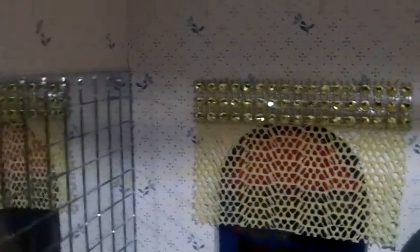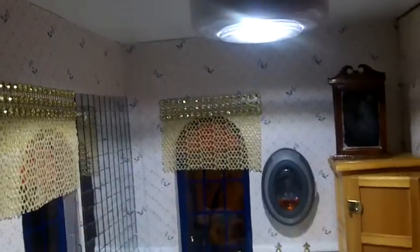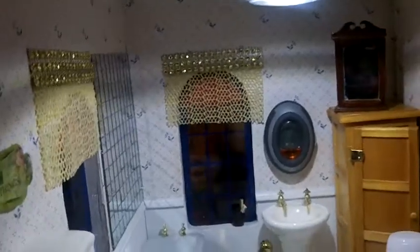The curtains I made using a ribbon. And I added a battery-operated light from the Dollar Tree Store.